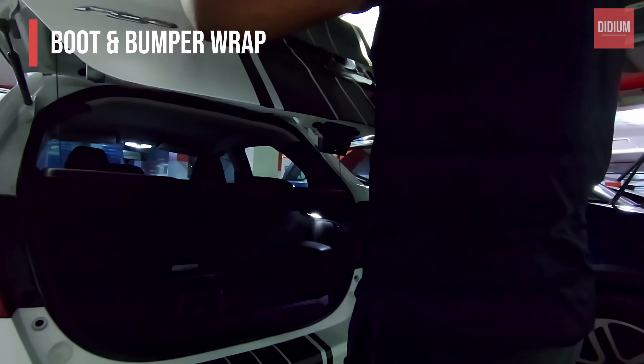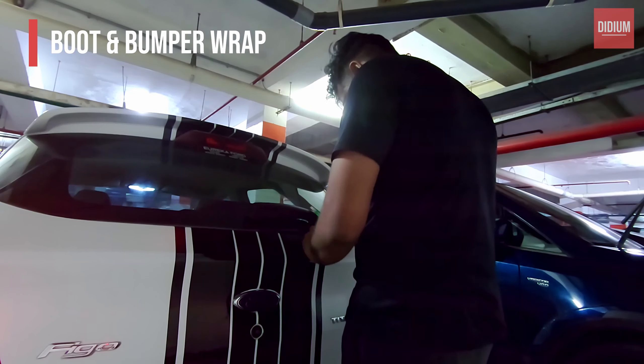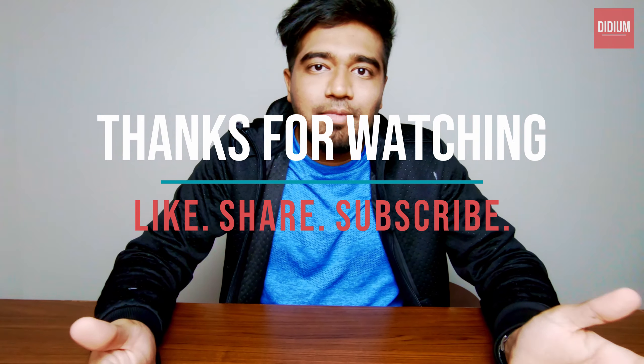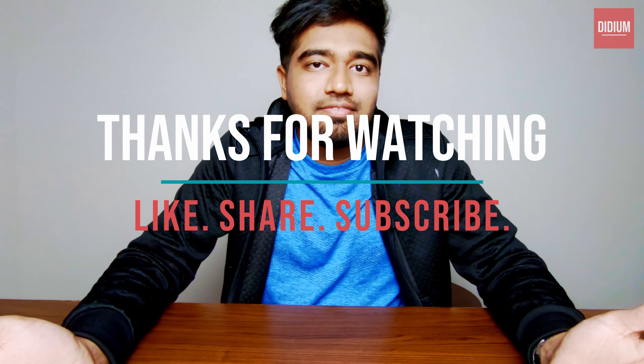Now let's finish the rest of the boot by applying the vinyl over the leftover area and slightly overlapping it with the existing vinyl. That's it! Now let's get back to the studio. Thanks for watching — if you like this content please like, share, comment, and subscribe. I'll post more videos in the upcoming days. I hope you enjoy it, bye bye!